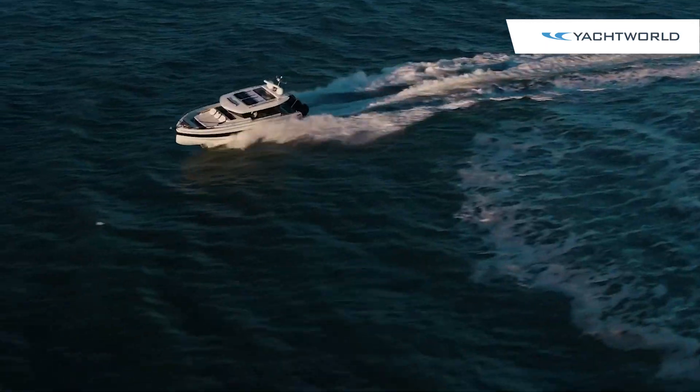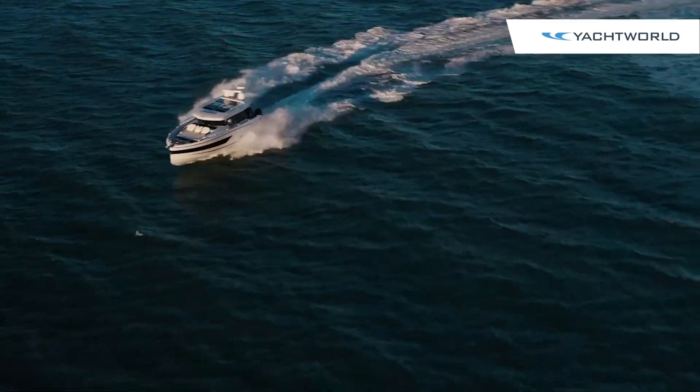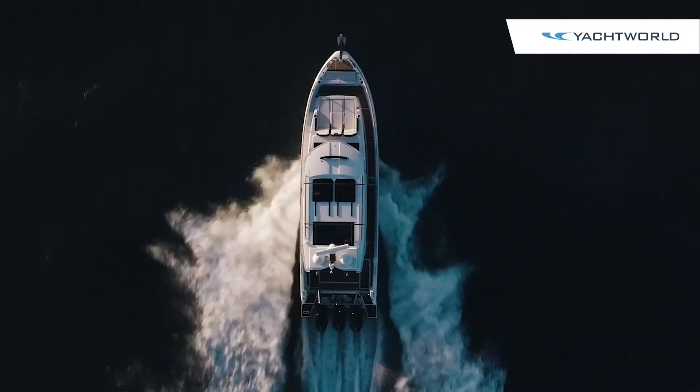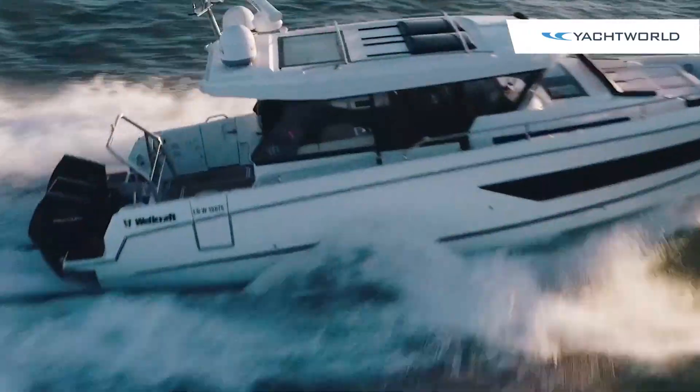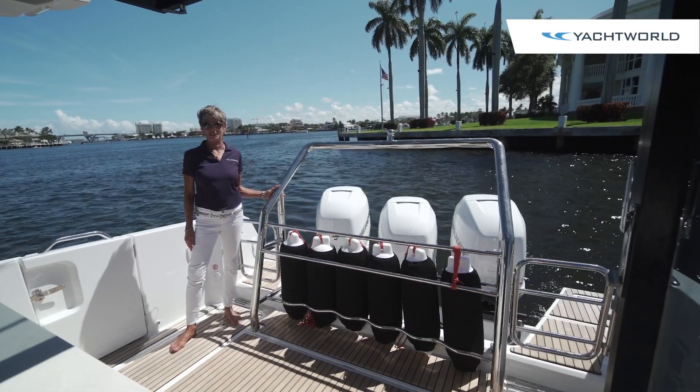Think of it like your Jeep, your motorcycle, or your SUV. The Wellcraft 355 — you can own the offshore. Thanks for joining us on Yacht World. We'll see you again soon.